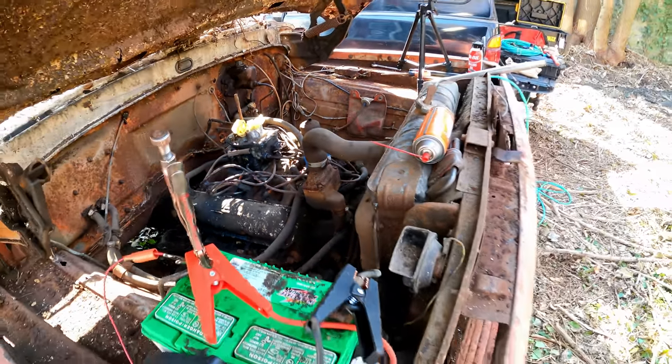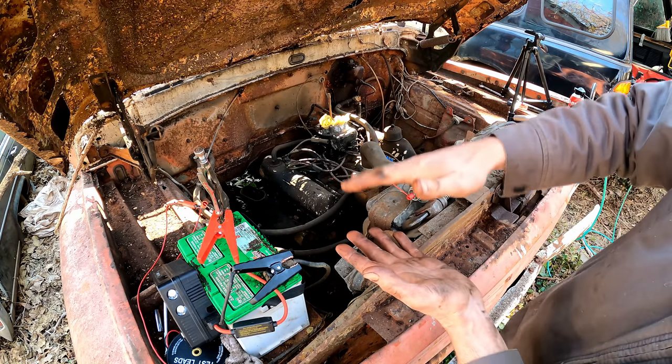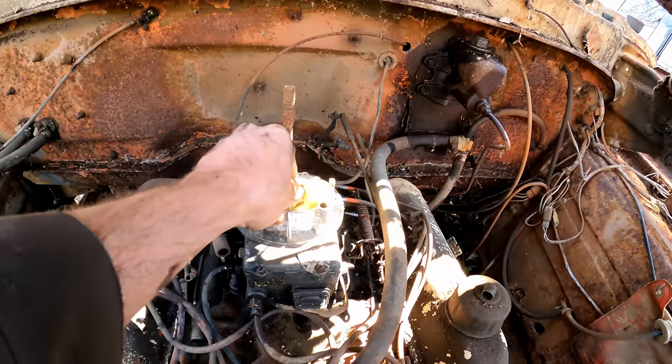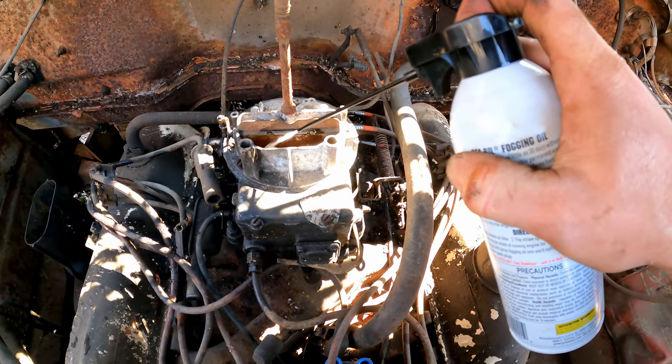Very happy with that crank — sounded like maybe low compression on one or two. But if you hear a crank where it keeps having a fast spot, you've got no compression on a cylinder. That sounded pretty good. Looks like we got good suction too because I could see the bag pulling in. I did hit those with fogging oil earlier but I'll shoot a little bit more in there.